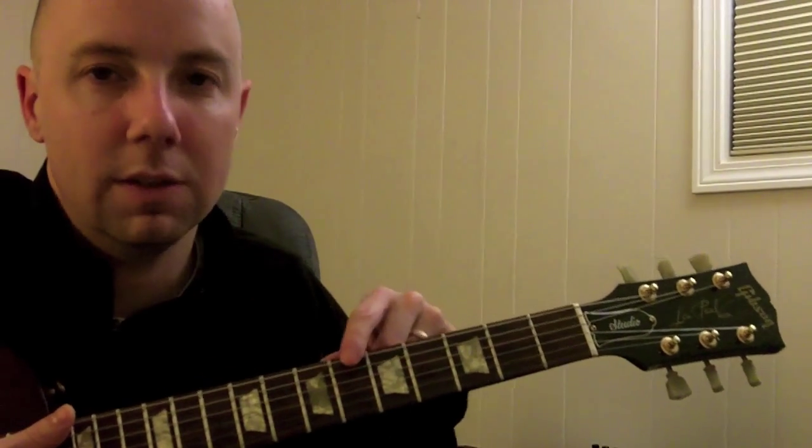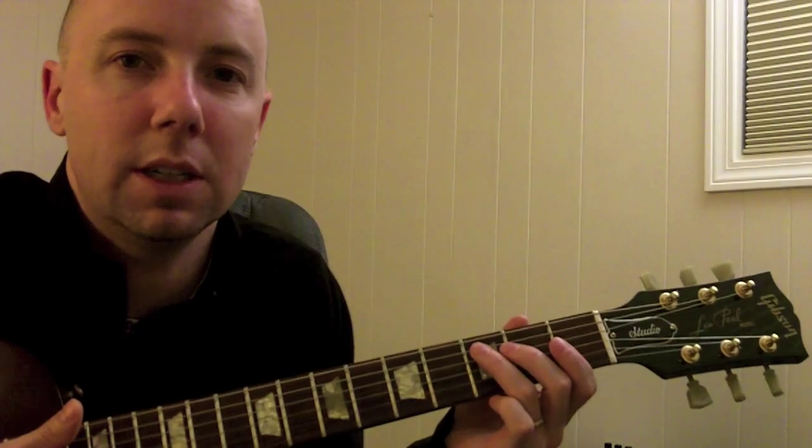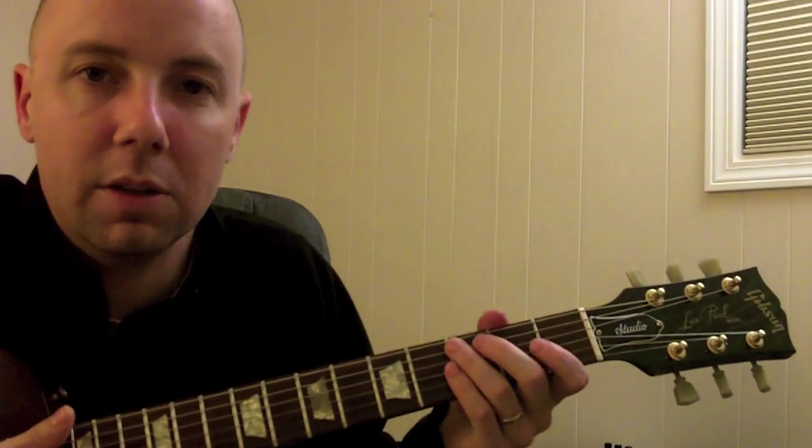To play the C chord, we are going to leave out the top string, the E string, and we will start right here at the 3rd fret of the 5th string, and we'll play all the way down from there.